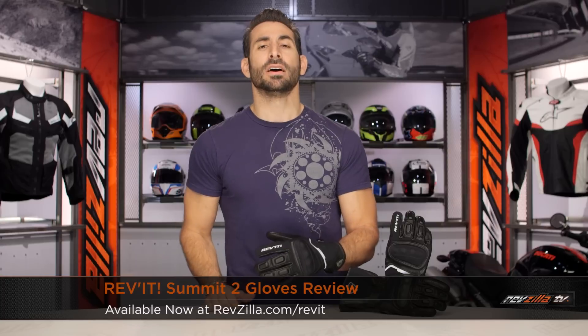Hey, this is Anthony with RevZilla, so you can watch, decide, and ride. Welcome to our detailed breakdown of the new Revit Summit II glove available at RevZilla.com.